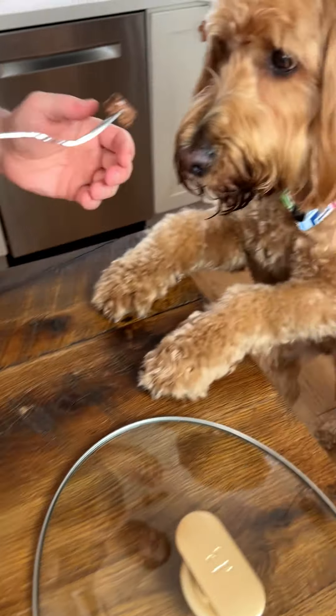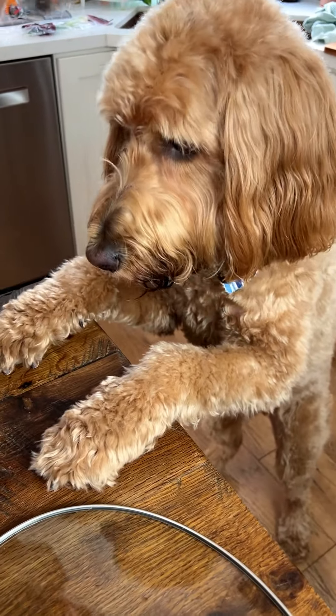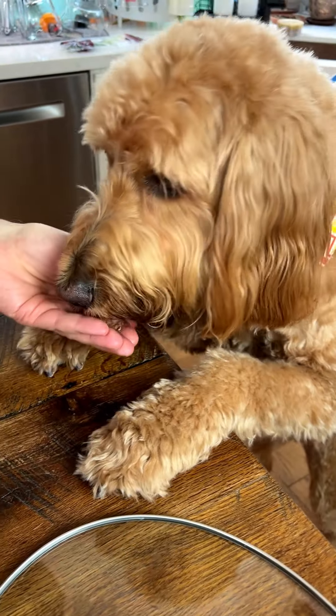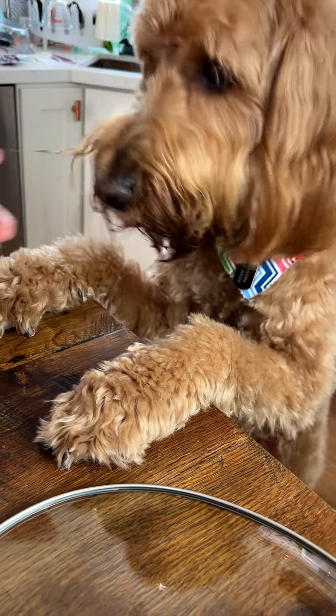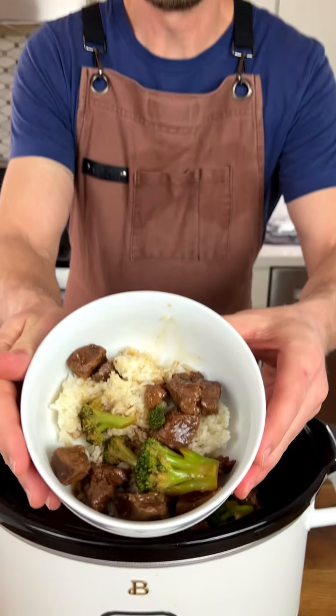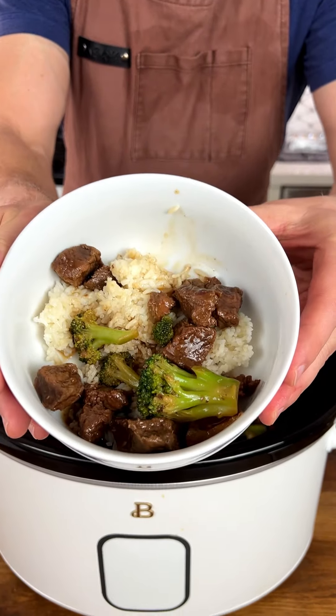Perfect — just a little bit of crunch. My sous chef here has been waiting to try this. Let me blow on this for you, buddy. Is that good? Is that Mr. Hobbs approved? I think it is — enjoy this, y'all, it is delicious!